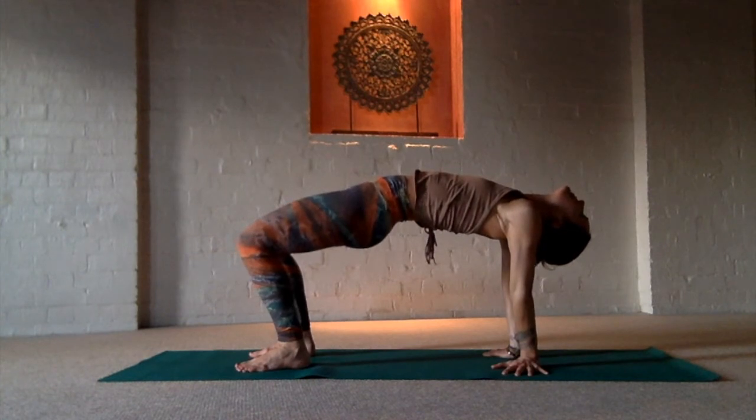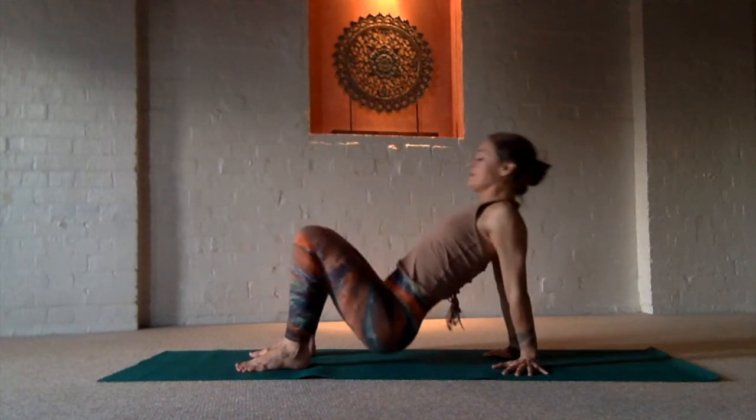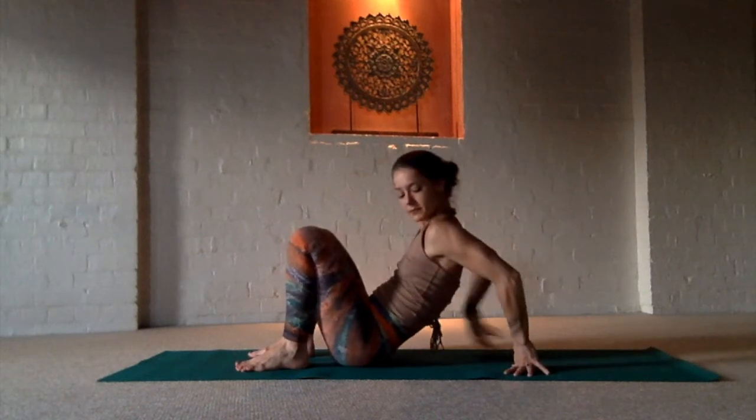If you can drop the head back, also check in to make sure that your neck and jaw are relaxed.